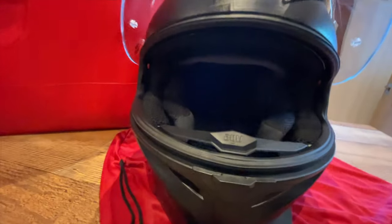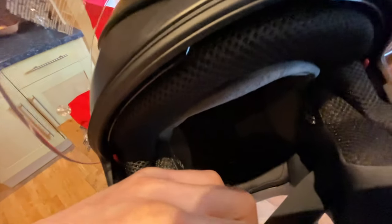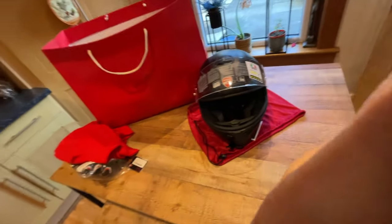It's such a good helmet. It's got some proper good protection inside, and it's very, very comfortable. That's my new helmet from Ducati — we'll go with my new bike. Hope you like it.